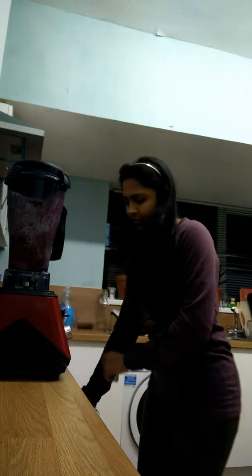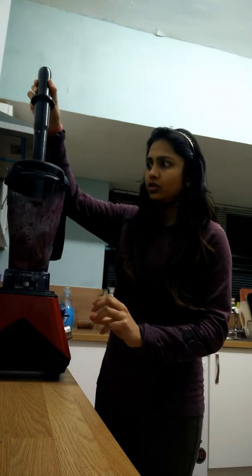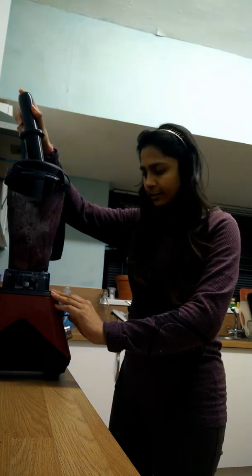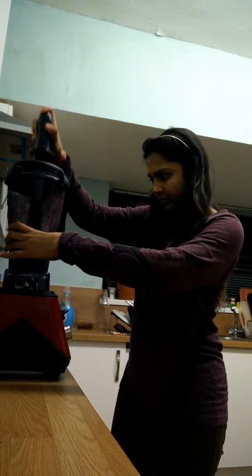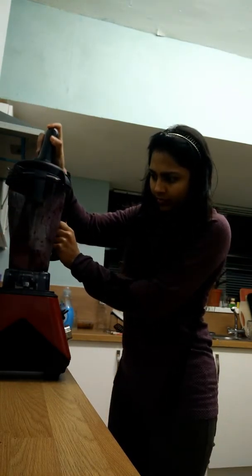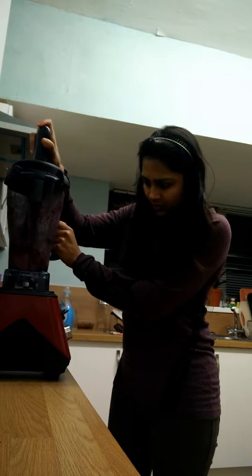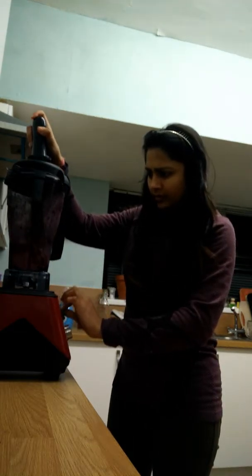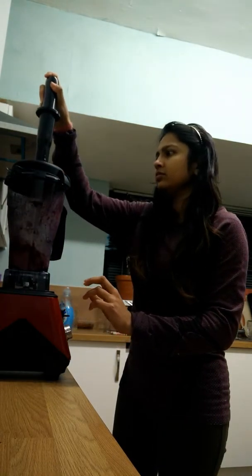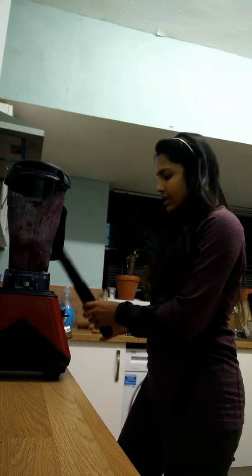I have set this blender up on the nuts setting, which is one of the really high settings. So let's try again. No guys, it's not even moving in there.